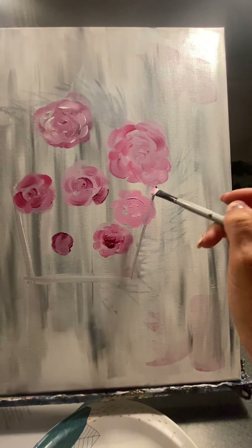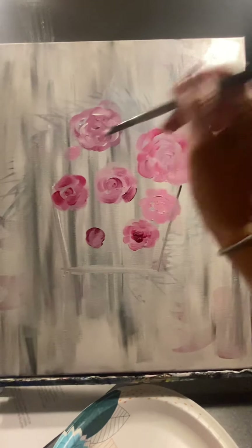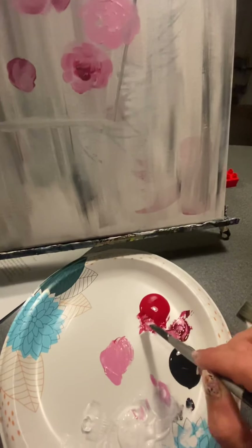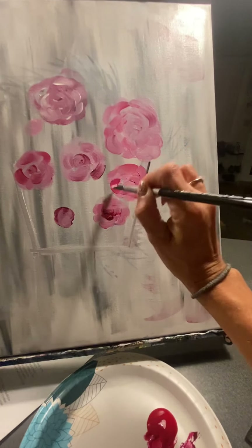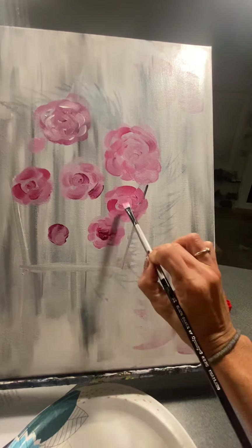Then just dab this shape around the edges, just like that, wherever you need to put them. Once you've got the light pink on, I just went through and added some straight red and just kind of added a few little arc shapes to give the petals definition — just swirl it in the middle if you want to.